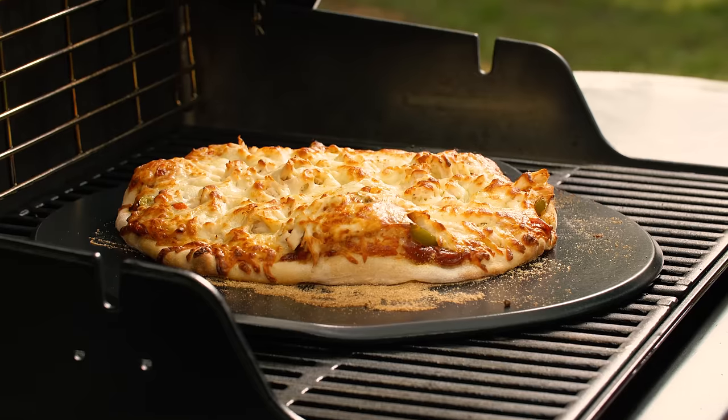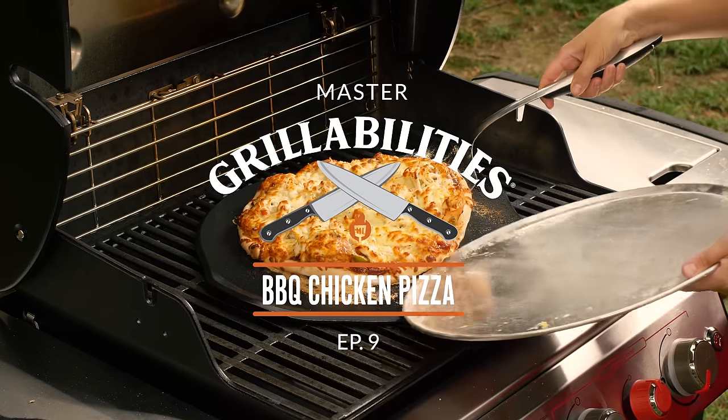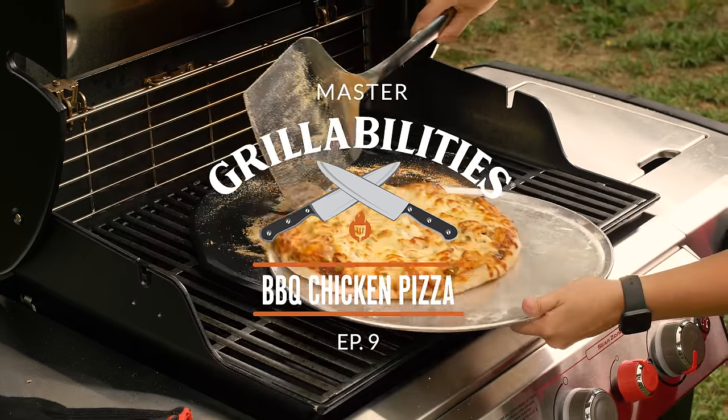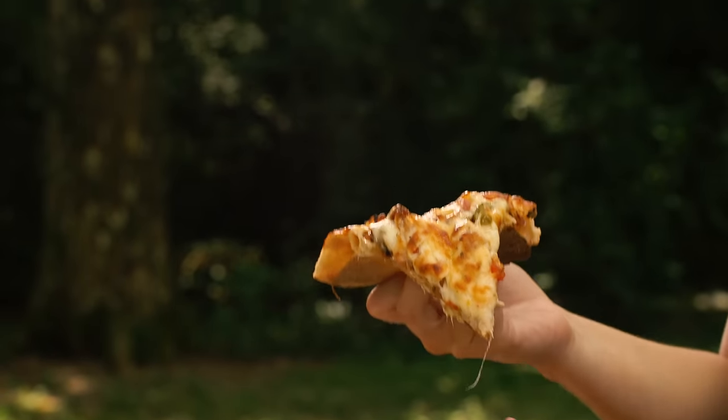Growing up doing Friday night pizza nights on Nickelodeon with all my brothers and sisters, my mom baking pizzas on the grill — that is nostalgic to me. I'll never forget that, and the fact that I get to share with everyone that you can cook a pizza on your grill is amazing.